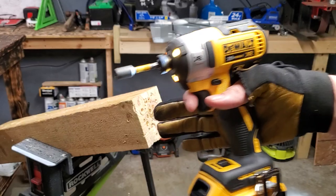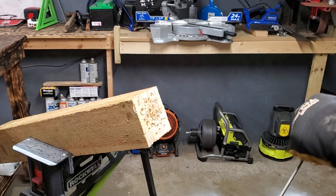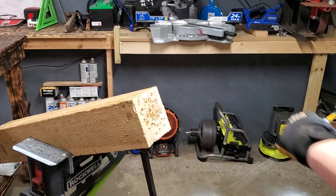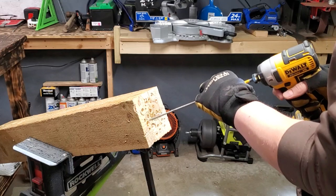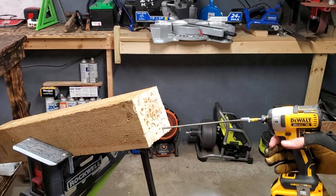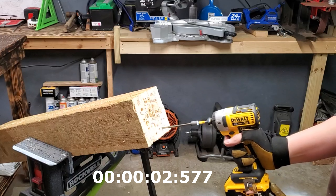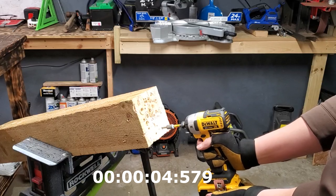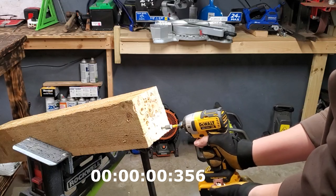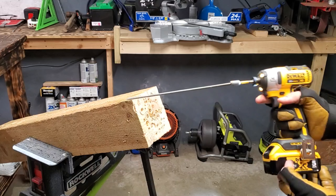Let's do the 887 just for fun, on high, fully charged up. Let's see what she can do. Now it's the DeWalt 887. Ready, one, two, three, go. That was pretty quick. That felt like it was the fastest.